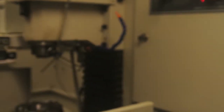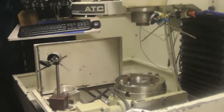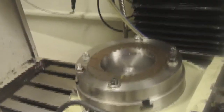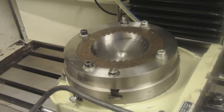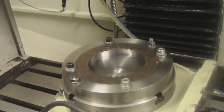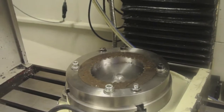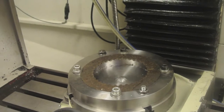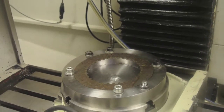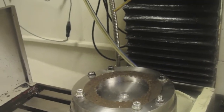It seems to work okay. The tooling's not set up but you'll get the idea. There's the rotary table indexing itself round to zero. And here comes the head — there we go, two passes. So two passes at the same setting, then it indexes to the next tooth.